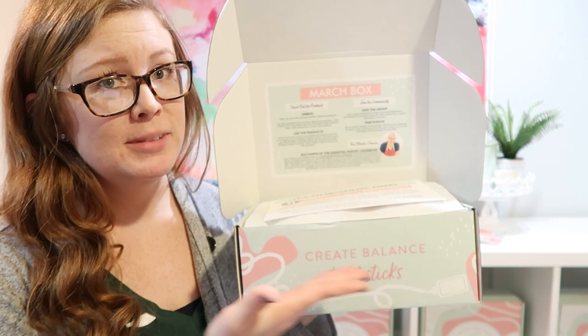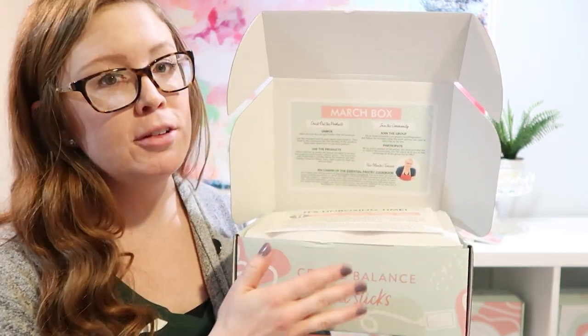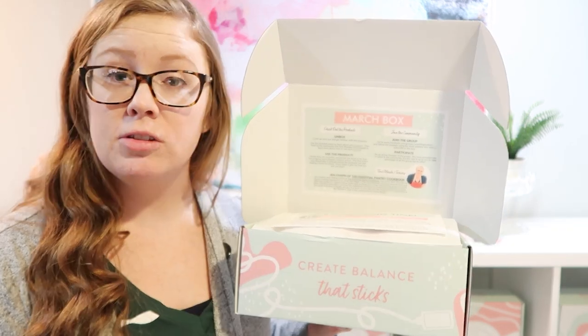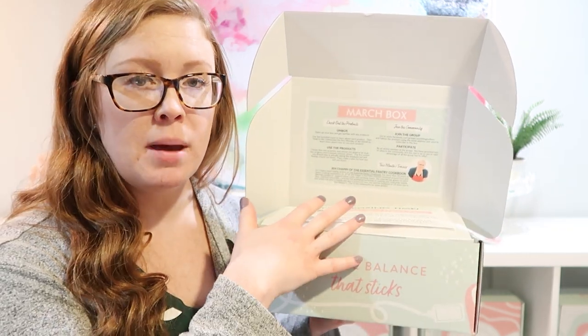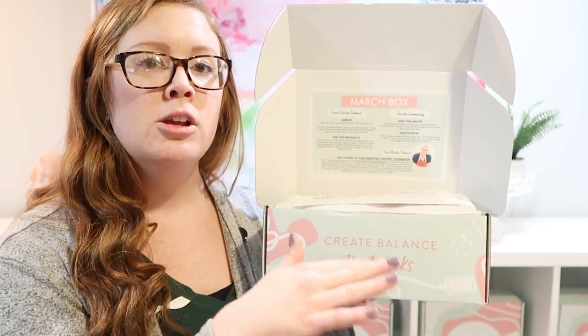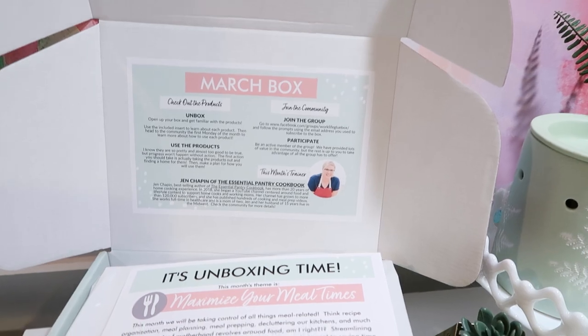First up, when you open it up, it's just so beautiful. We have our lovely trainer for this month. There is a group that goes along with this box that's online — it's exclusive for box members or community-only subscribers. If you don't want all the products, you can just enroll only in the group, which is really cool.